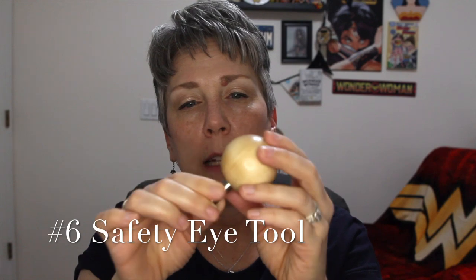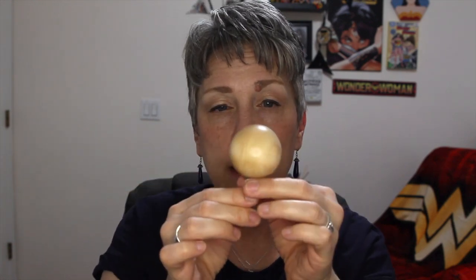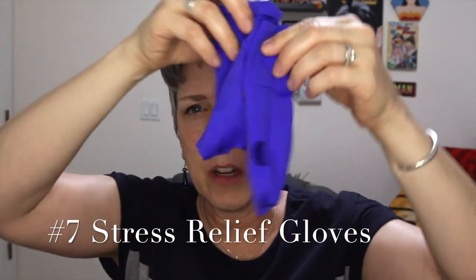Another tool I use often is this funny-looking thing — it's actually a safety eye setter. If you're setting safety eyes for amigurumi, this is really nice. It has a metal tip on the end and it's hollow, so you just push it on. It saves your fingernails. My nails are still flimsy from medicine and chemo, so this helps me set the eyes instead of asking my husband.